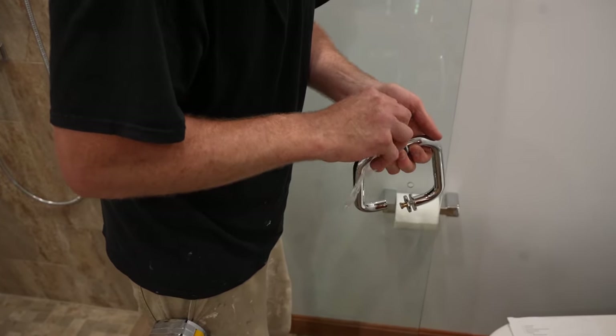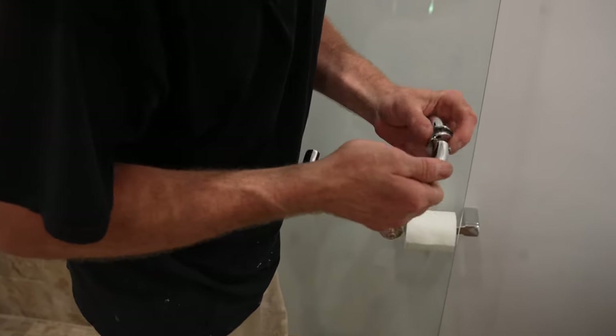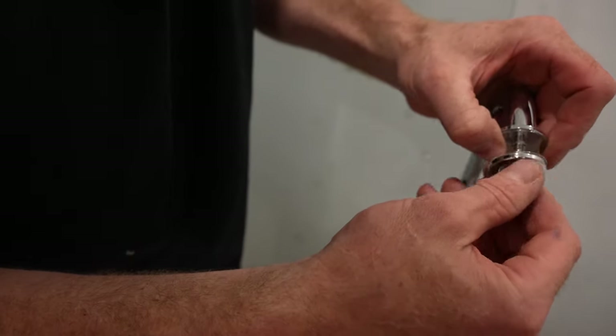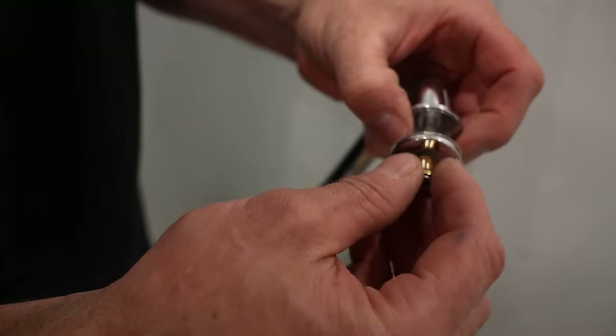We're going to put the door handle on. I just find it easier to have the handle on there so when you're putting it in place you can grab onto something. It's basically a bunch of washers — plastic washers on either side — so you just need to put them all together.